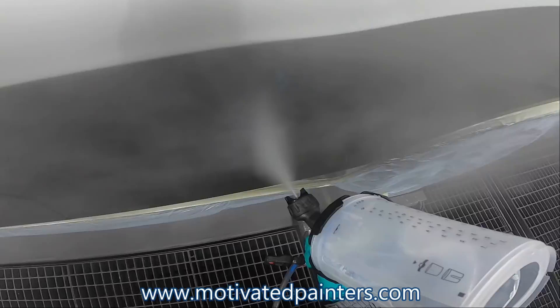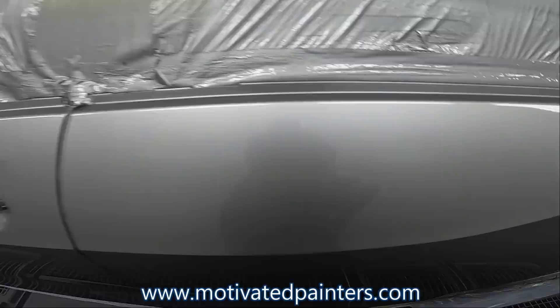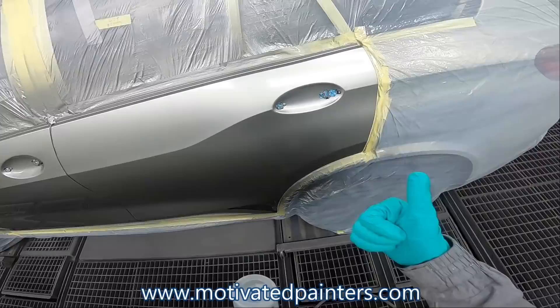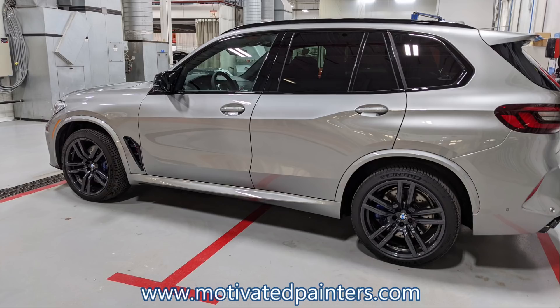Now I'm going a little bit slower and a little bit more close to the panel. Full disclosure — right there at almost the end of the front door, I had a little bit of an issue. Because this is a brand new car — it's an X5 M Competition — I wanted to make sure it looked good. It didn't record when I was doing the front door, but you can see obviously the first coat on the front door. Look at it — it looks beautiful. I was really happy with it. There are no color differences or anything like that. It looks great.